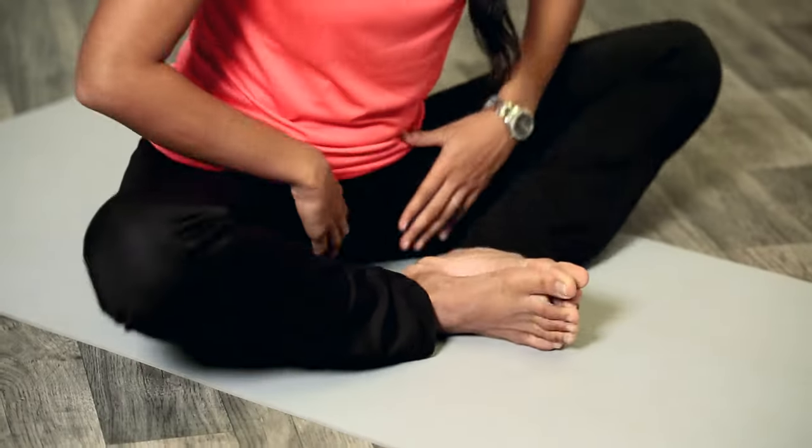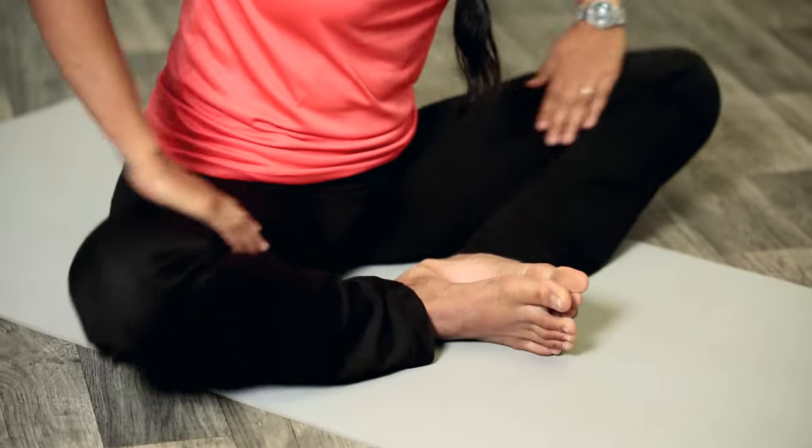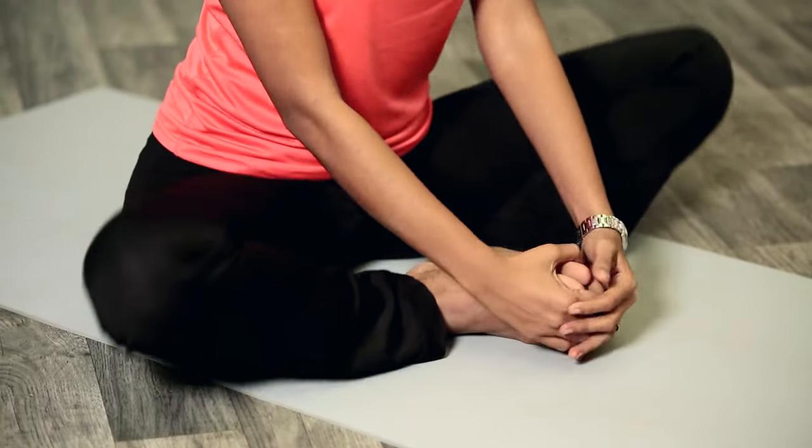Now let's try pulling your legs a little bit closer towards you and just start moving your knees up and down. Keep your back straight. You want to ease out your inner thighs and your pelvic floor muscles.